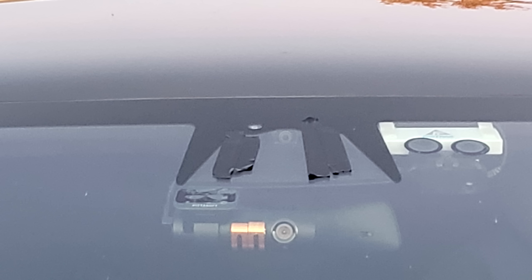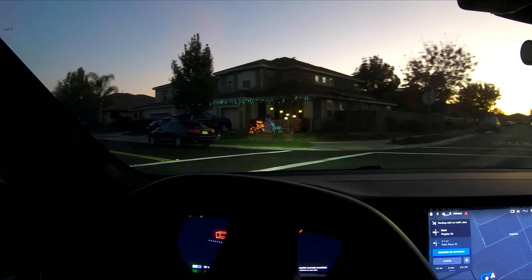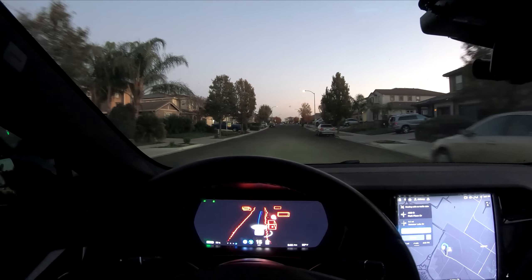Now taping up everything except for the main camera. Autopilot is handicapped to an extreme amount right now, but I'm pretty surprised at how it's getting through. I'm going to zoom out a bit so you can see the twitchiness of the steering wheel — Autopilot was not comfortable with this.